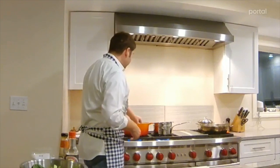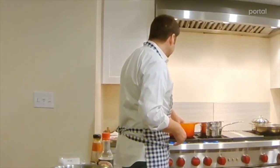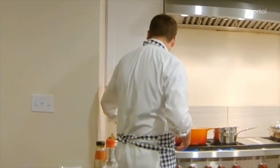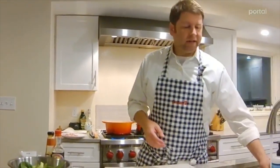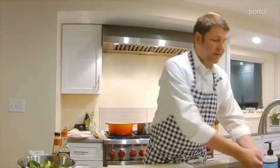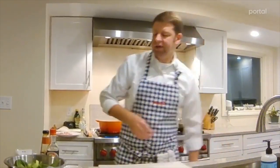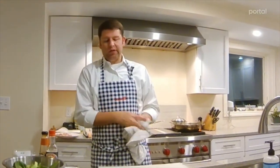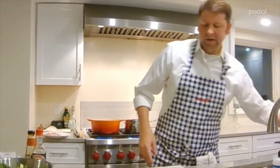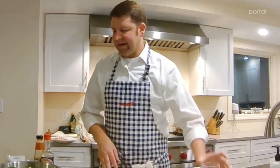I'll put half of the chicken in. The key is you just want one layer of chicken — that's how you know how many batches you need. You don't want it too crowded, but it's forgiving. You don't want them sitting on top of each other or they'll never fry. I'm just drinking seltzer tonight — not going to make a cocktail.